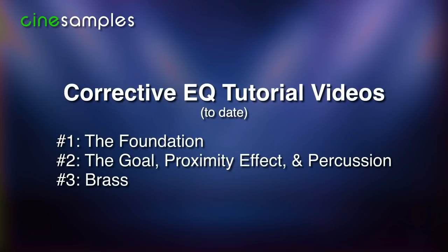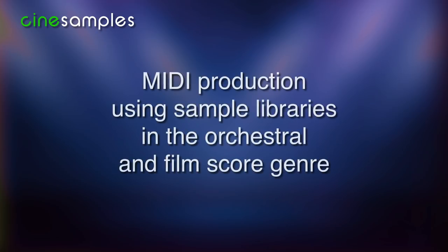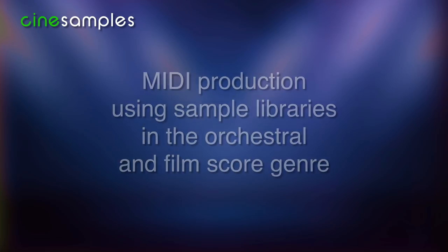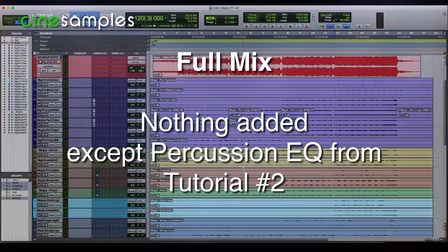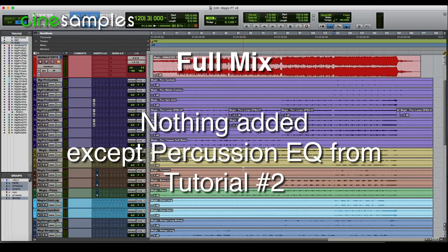For convenience, here's a list of the previous tutorials. And as a reminder, in this video I'm focusing on corrective EQ within one particular mixing situation: MIDI production using sample libraries in the orchestral and film score genre. Let's return to the session I used for percussion and listen to the stem playback with nothing added except the EQ I set for the percussion in the previous video. Otherwise, no EQ, no dynamics, and no reverb added — purely stem playback.